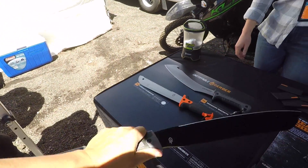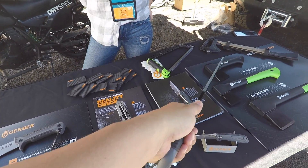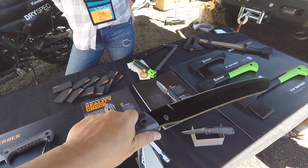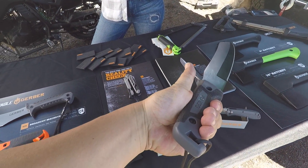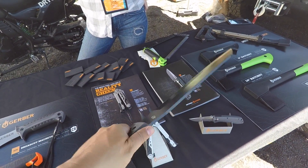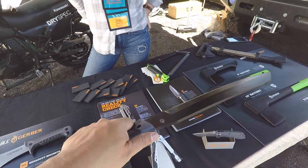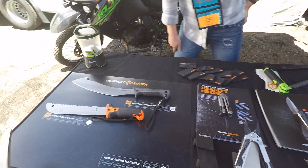This is the Gator Golok machete — one of our thickest blades at about a quarter of an inch thick. It's got some serious weight to it. It has the Gator Grip, which we're famous for from the Gator knives — an overmold rubber grip that's comfortable and won't burn your hand out quickly. With the weight of this thing, you could just swing it at a branch and it would slice right through.